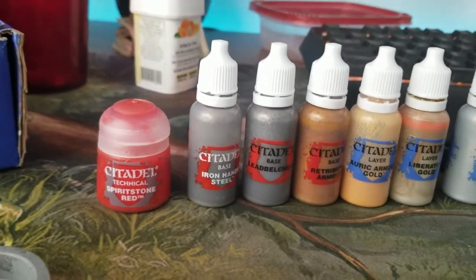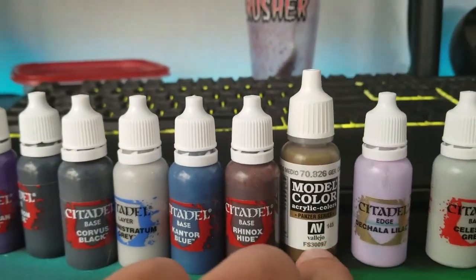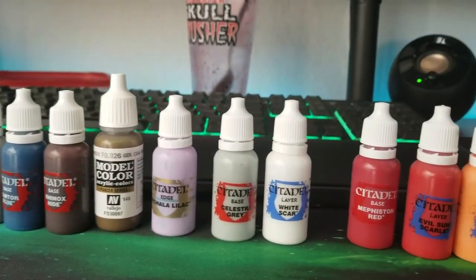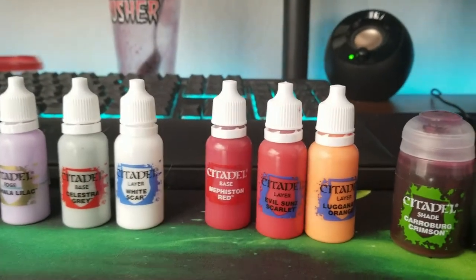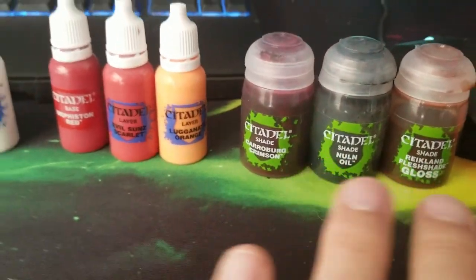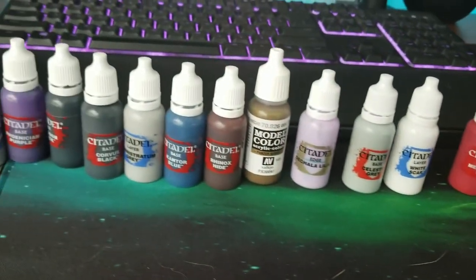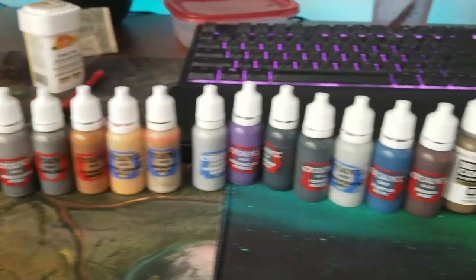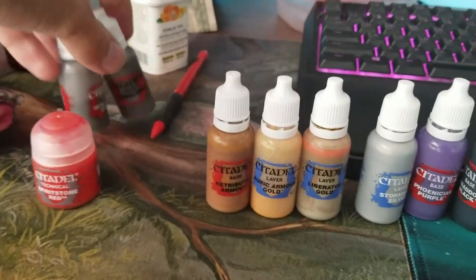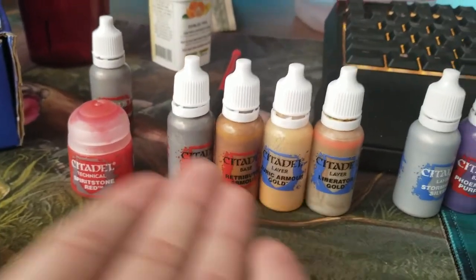It occurred to me that you might want to see all the paints that I used — here are all of them. This is the Vallejo color from the Panzer series that I mentioned. Here are all the shades — that should be fairly obvious. I never showed using this one because I had already applied the shade on the pre-sprayed model. I only used all these paints. If you have these four you can basically get almost all of the guard done.